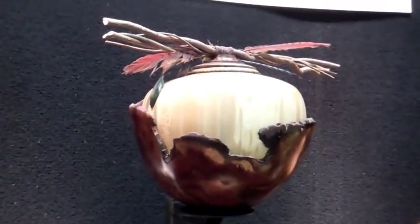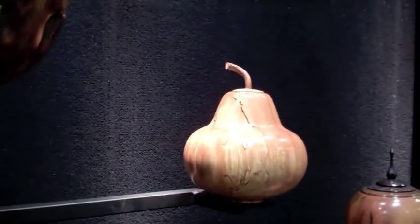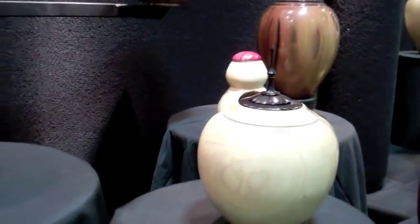There's our very southwestern one — the one that looks like a gourd, or as someone called it yesterday, a pear. People actually bought this yesterday and said it looks like a pear. That's what they wanted.